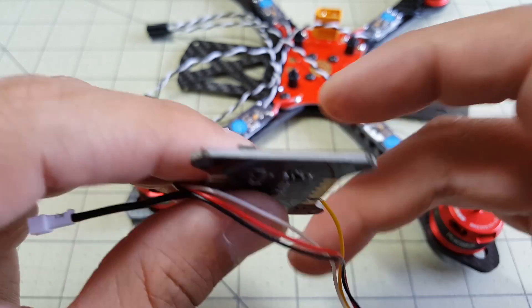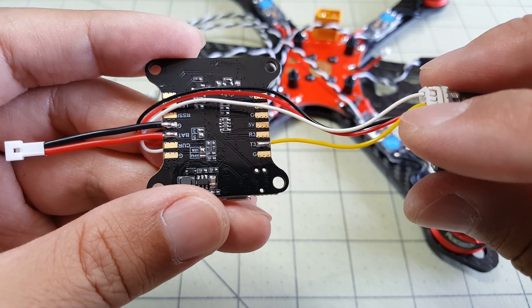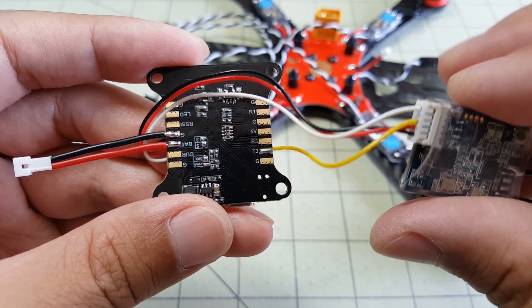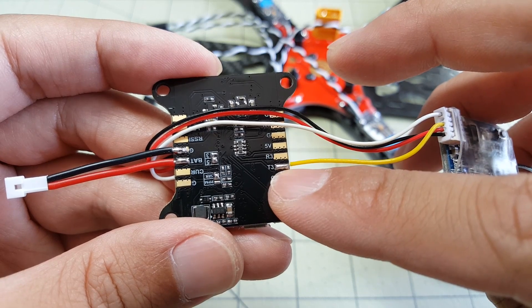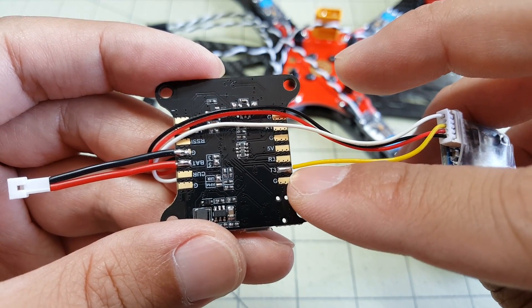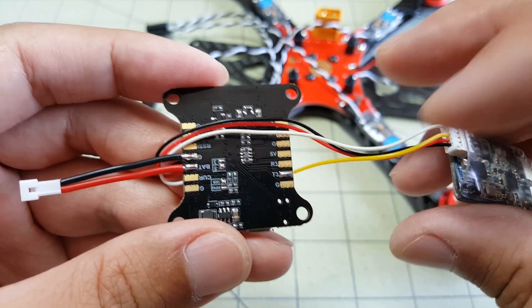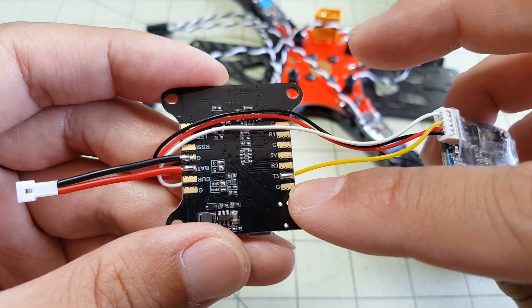For FrSky telemetry — which is actually SmartPort telemetry — the yellow wire coming out of the XSR goes to the transmit pin on UART3. In the configuration you're going to select SmartPort, not FrSky. FrSky is for the older D4R2. So for S-Bus receivers that have SmartPort, select SmartPort in the configuration.